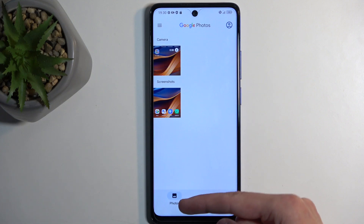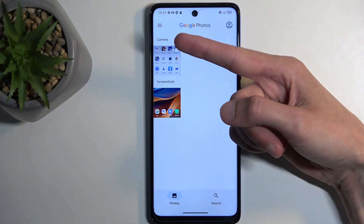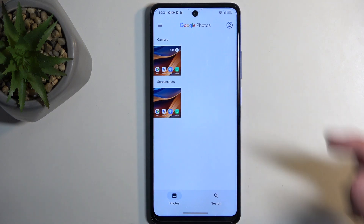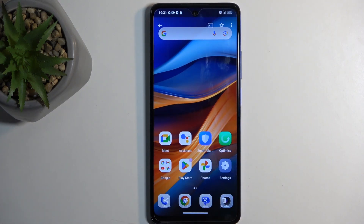You can see it in the Photos section under the Screenshots category — not the Camera category, that's the Screenshots category. And here is the screenshot that I have captured.